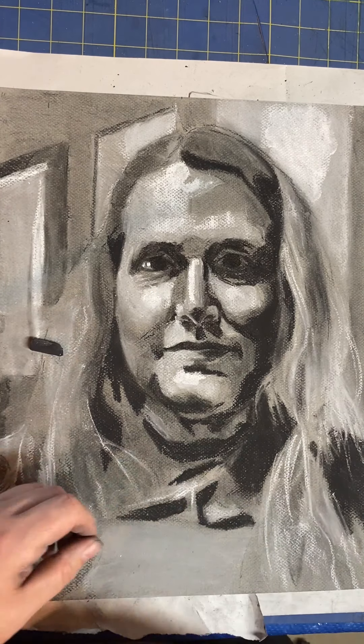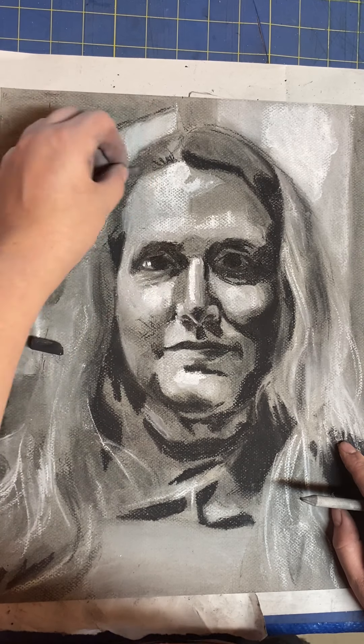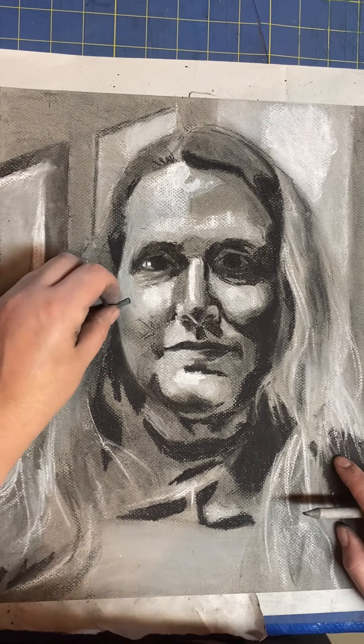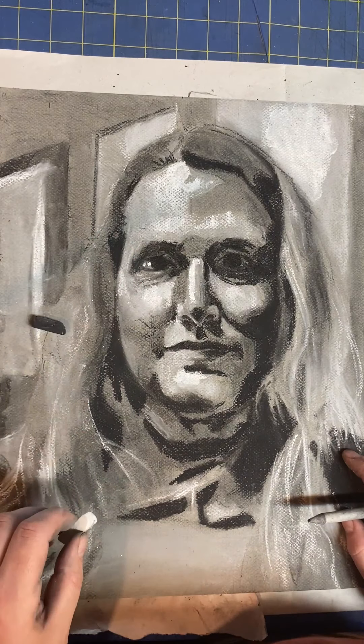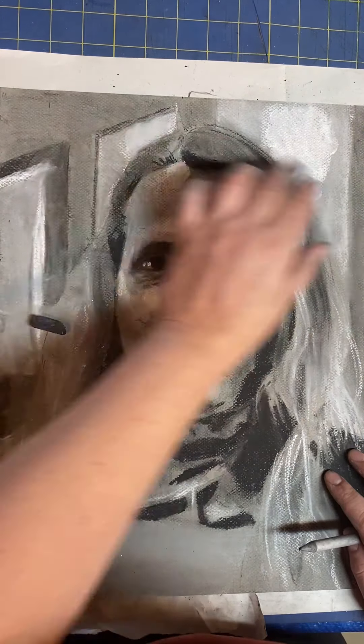You can leave these transitions really soft and smooth if you want something that looks very blended. I have a tendency to more often leave some degree of texture or mark making on the surface to make the drawing a little bit more personalized.